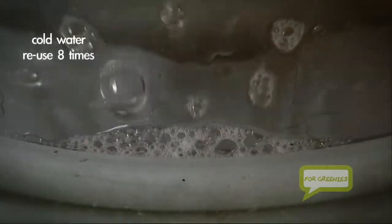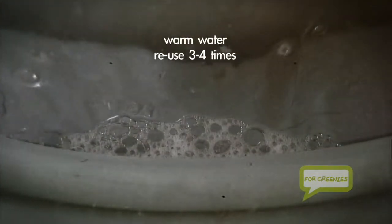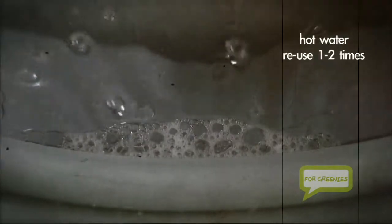The hotter the water, the faster the soap comes out. So if you use cold water, you can use them up to eight times. If you use warm water, try them three or four times. Hot water, just use them once or twice.